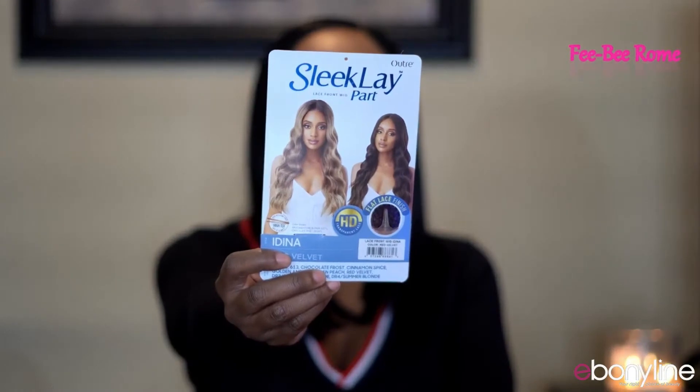This one is from Outre and it is called Adina. This one was sent to me from ebonyline.com, and I have to give them a huge shout out for sending me this wig — thank you very much, it is highly appreciated.